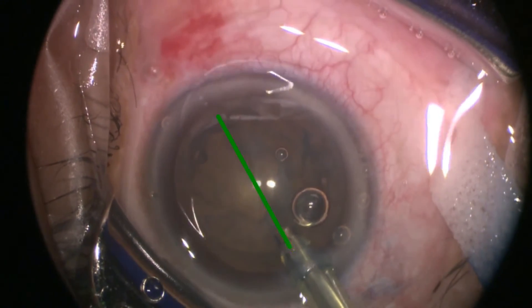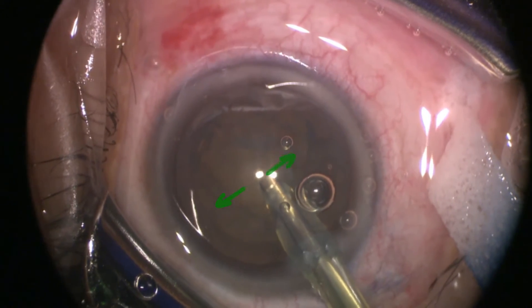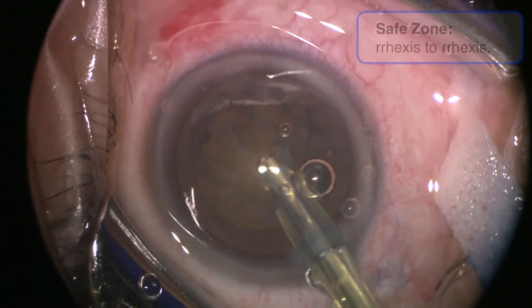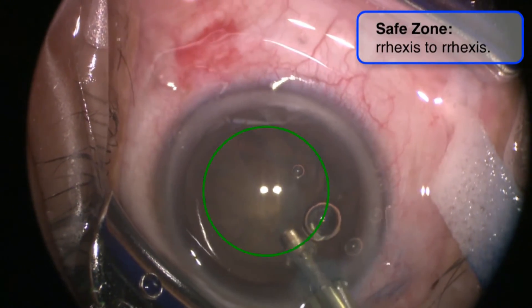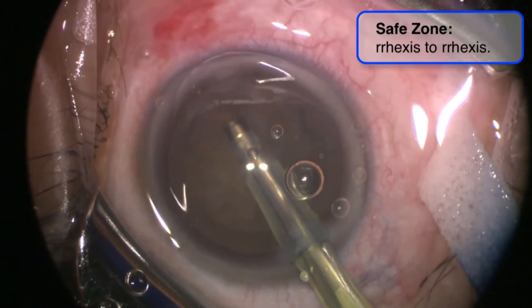The aim of grooving is to split the lens into two heminuclei that are approximately equal in size. As you are starting grooving, keep in mind that you have a safe zone that you should not extend beyond. The borders of this zone lie within the edges of your capsular axis.